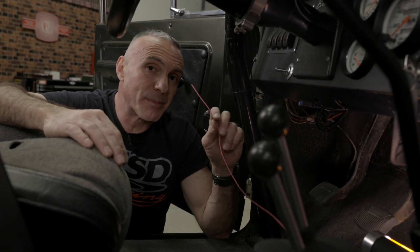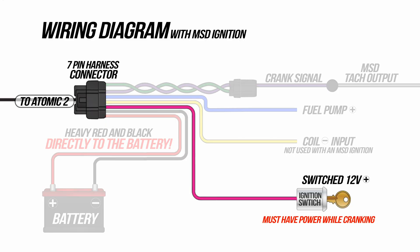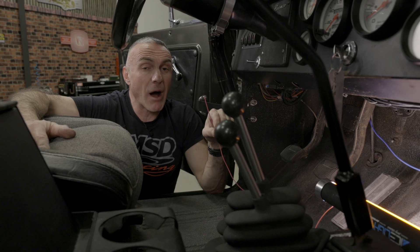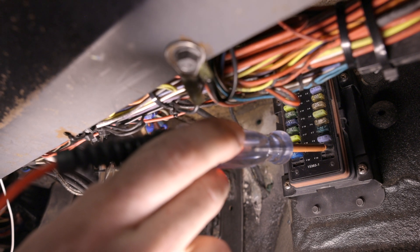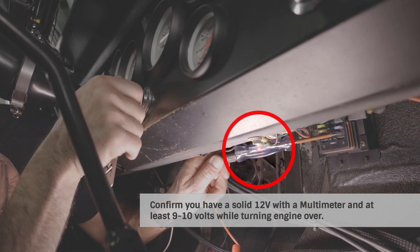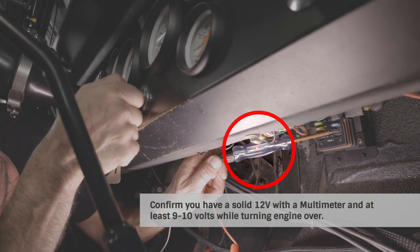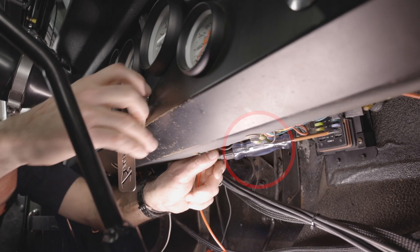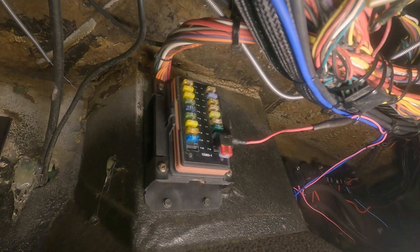Next up is our switch 12 volt pink wire. We need to find a dedicated 12 volt ignition source for our pink wire — the best place is going to be our ignition switch. We need to be sure that this switch 12 volt source has power while cranking the engine over. As another option, you can find a 12 volt switch source on the fuse box by using a test light. Test this by cycling the ignition switch between off and run positions. It's important to note that this wire must have power while cranking your engine over. We used a fuse tap from our local auto parts store to make a clean fused connection.